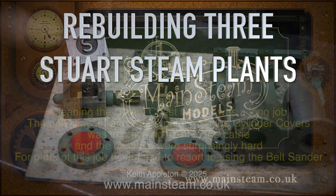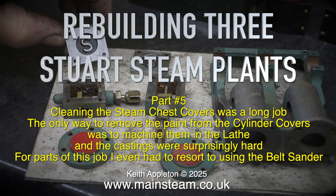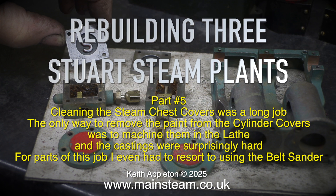Rebuilding three Stuart Steam Plants, Part 5. Cleaning the steam chest covers was a long job. The only way to remove the paint from the cylinder covers was to machine them in the lathe, and the castings were surprisingly hard. For parts of this job I even had to resort to using the belt sander.